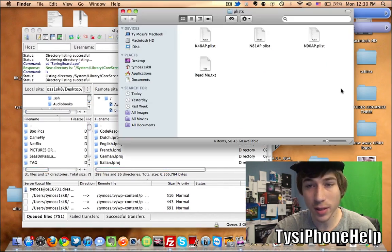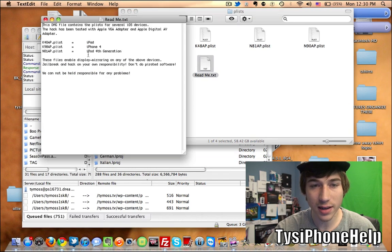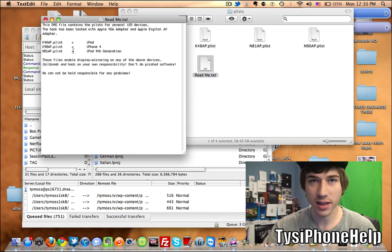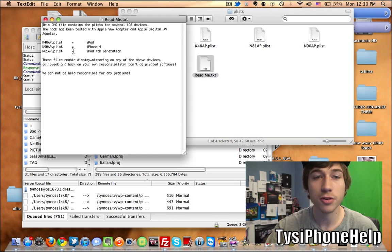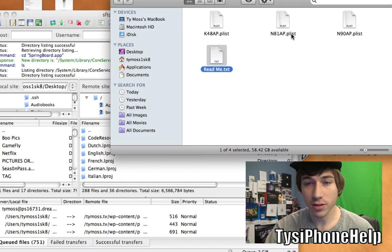Select the plist for your device. If you open up the readme it should say it in there. The 48 is for the iPad, the 90 is for the iPhone 4, and the 81 is for the iPod Touch 4G. Since that's what I have, I'm going to use the 81.